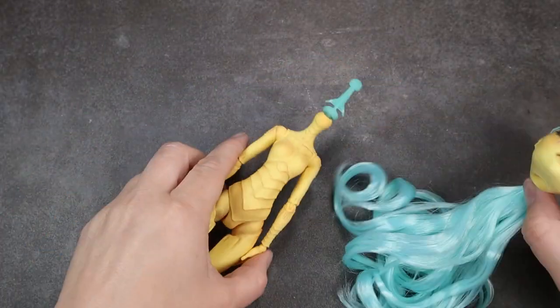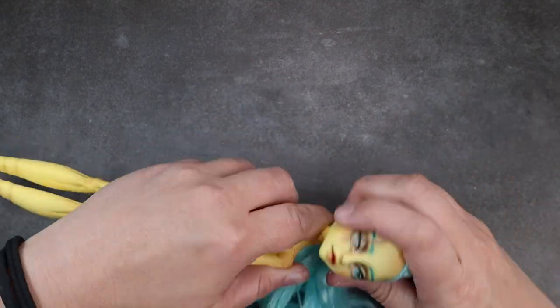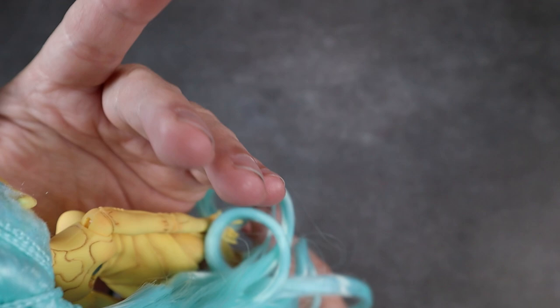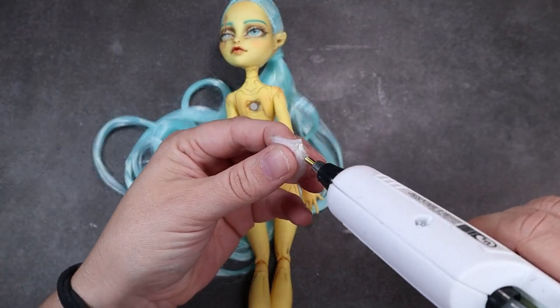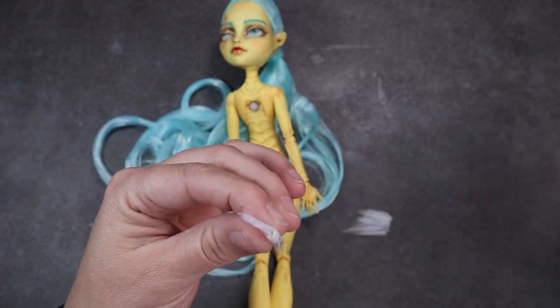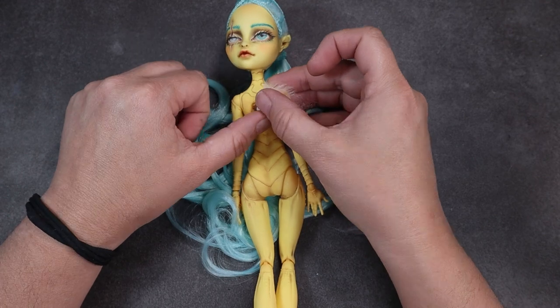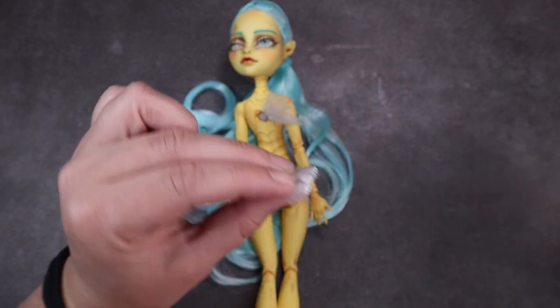Now it's time to attach her head back to her body. I just take and pull those two prongs back so that they are kind of tucked in, and then gently twist her head on. The final detail I wanted to add to her body was a little bit of fur at the top of the wings — I'm taking a little bit of brushed yarn that I've cut down to a tapered edge and just hot gluing that right above where the magnet sits, so when it's time for the wings to pop on it'll have a nice flow with the wings.